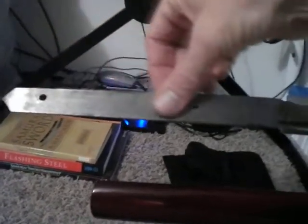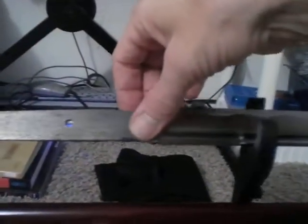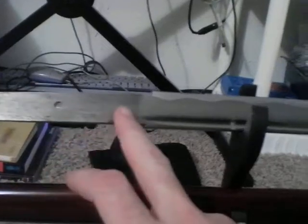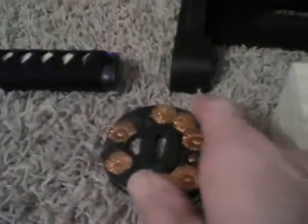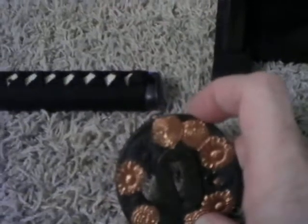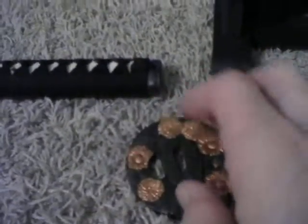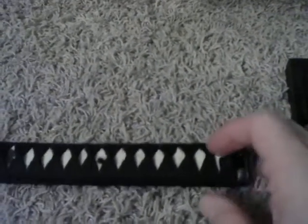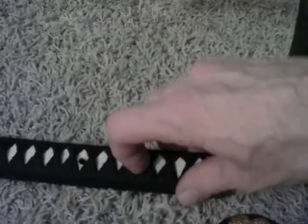This is a traditional katana, the way it is made. Here is the tsuba, and there is your sunflower motif on there. There is the handle — tsuka — that is what I would usually call it.